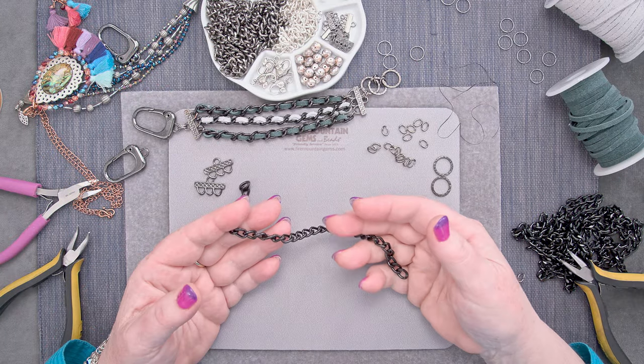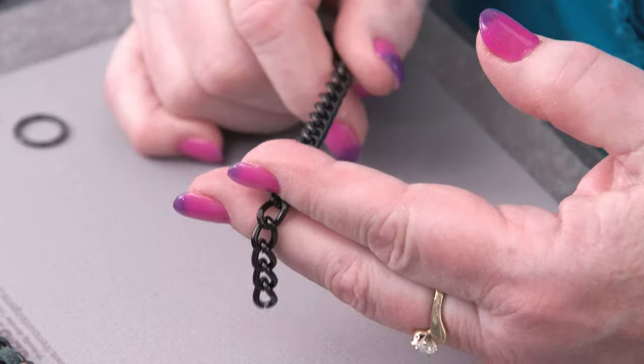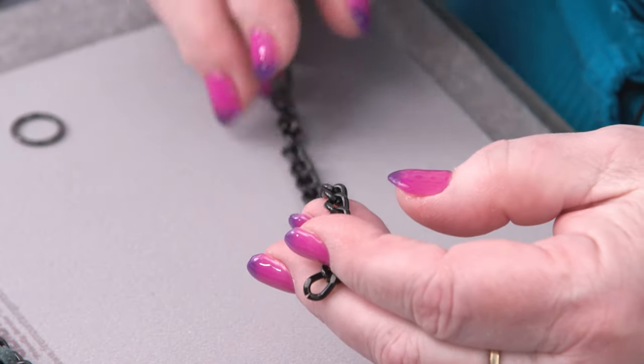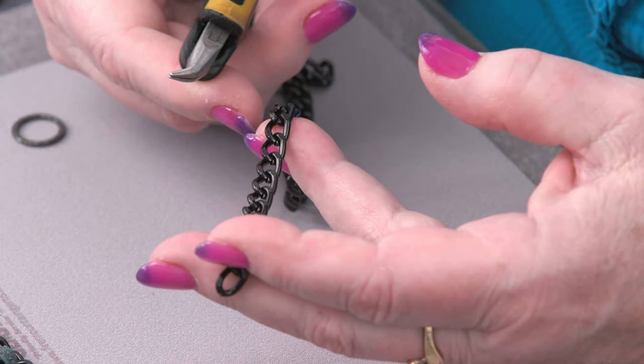I've got a piece of chain. This is aluminum chain that's coated with black. It's super soft, so I only need about five inches, and normally I would just take apart the links. I could cut them, but normally I just take them apart.